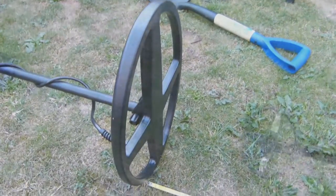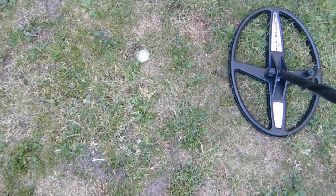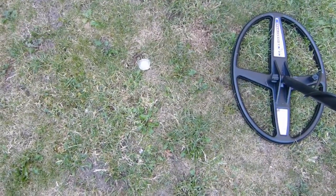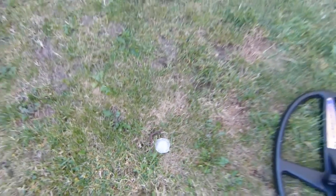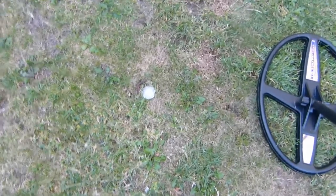You'll also notice that with hammered coins, a normal stock coil tends to give you a single tone. But with this coil, being a double D, you get a bell tone with a hammered coin. There's a bit of iron next to the hammered coin as well — I've notched the iron out but it recovers and doesn't really affect the detection. You're getting a double response there.